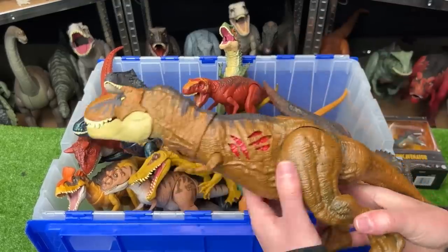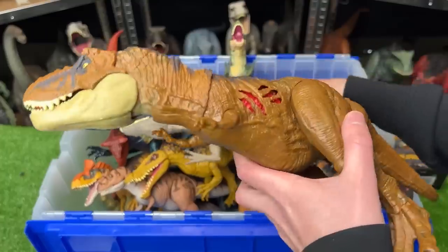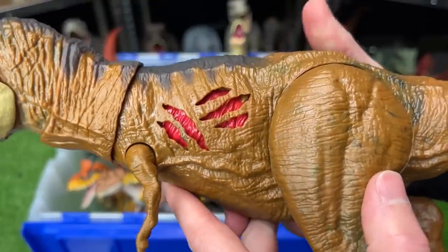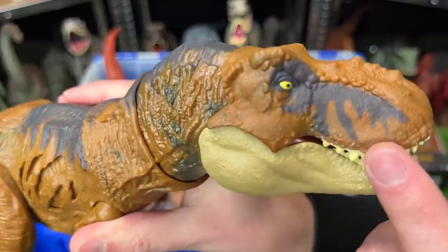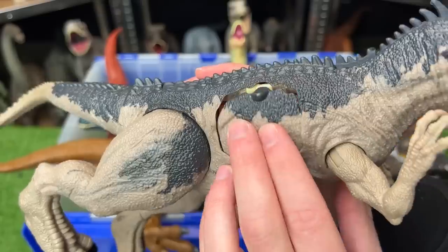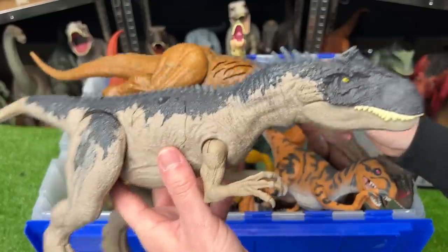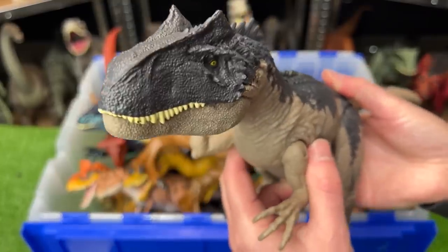Next up for the versus is this T-Rex versus this Allosaurus figure. The T-Rex is the Jurassic World Dominion battle damage T-Rex — darker orange body, and you can turn the battle damage on and off with the click of a button. Now let's see what's different about this huge Allosaurus, also from Jurassic World Dominion. This figure also has battle damage on the side — you can even open it up and move the ribs to show the stomach underneath. The Allosaurus is a little bit smaller than the T-Rex but still has an awesome button for jaw chomping and sound effects.